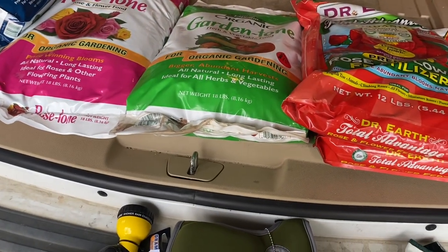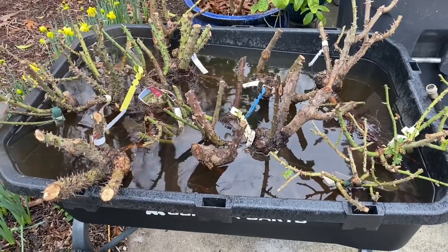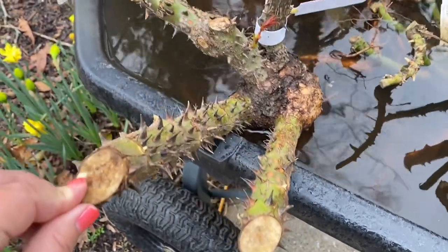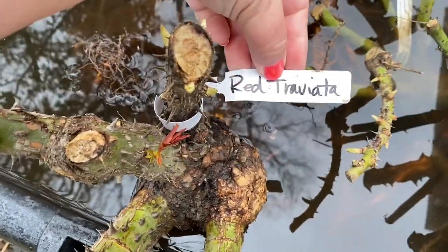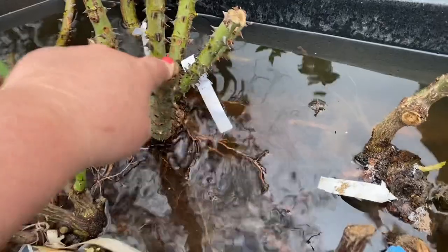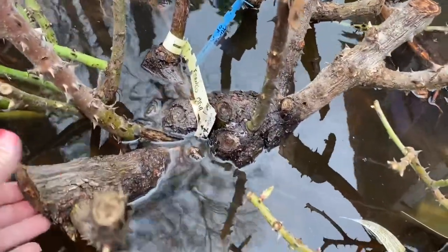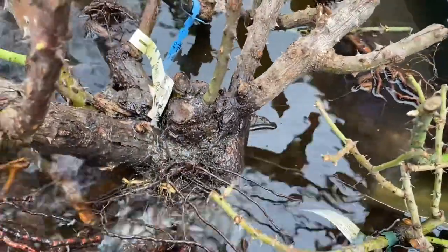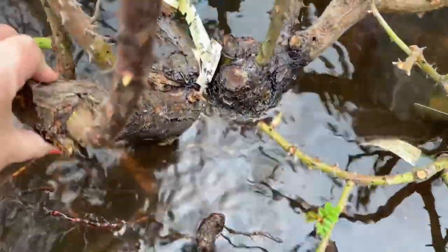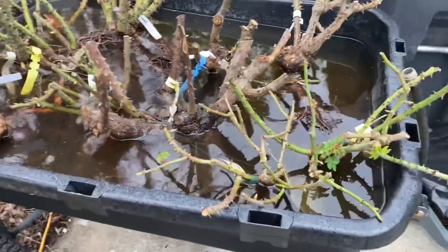Let me go show you all the different roses I've got soaking in my Gorilla cart. Here they are — isn't this awesome? They're so huge. Look at how massive that is — look at my finger compared to this cane. This is so huge! What is this one? Red Traviata. Isn't that amazing? I am so excited. And then I think this one is another huge one — Pink Traviata. So those are massive. And this is all one rose — I can't even pick it up. Oh my gosh. Absolute beast. That's Francis Meland.